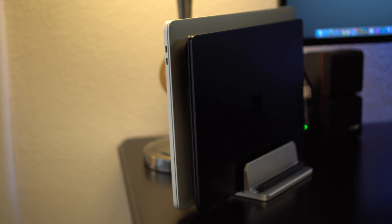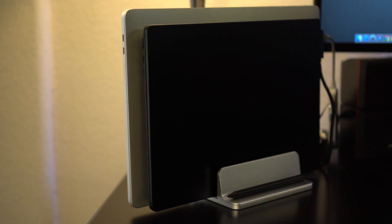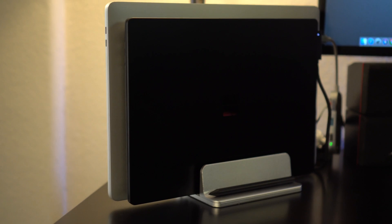Through that USB-C, my Mac charges — so that's really great. To recap: I only use two cables to connect to my two different laptops. It charges them and sends the video through. On the Mac, it's the USB-C, and on my Surface, it's the Surface Laptop Connector. Hook up the one cable and now I'm able to use them just like a normal computer.